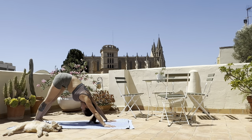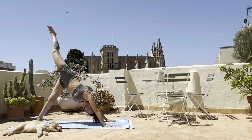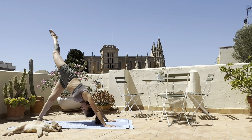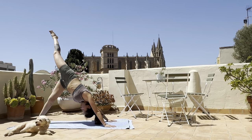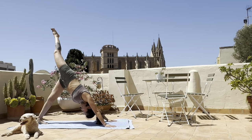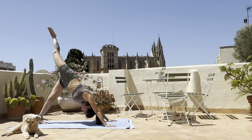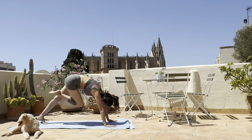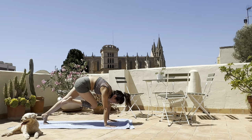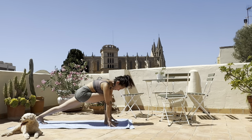Next, inhale and lift your right leg up into three-legged dog. Lengthen the right toes all the way pointing to the sky, like somebody's pulling your right leg up into the sky. Big inhale, exhale round over, push the knee into the chest and place the right foot underneath your gaze.